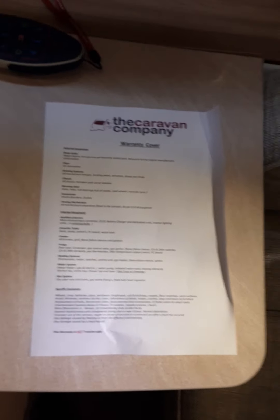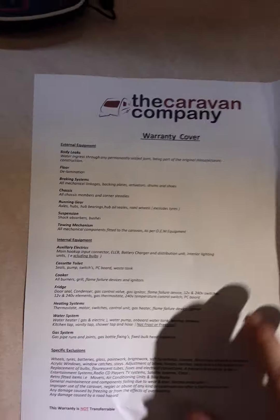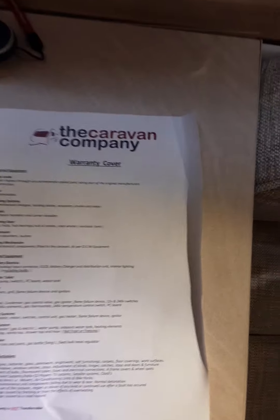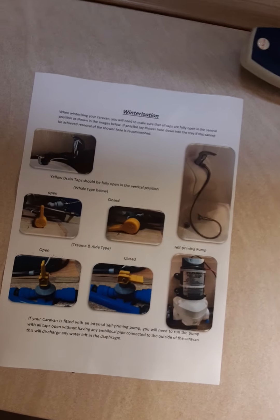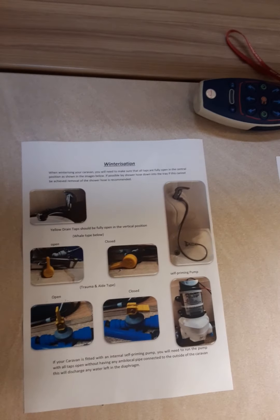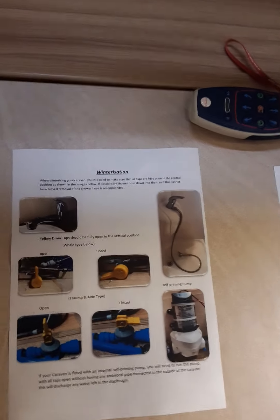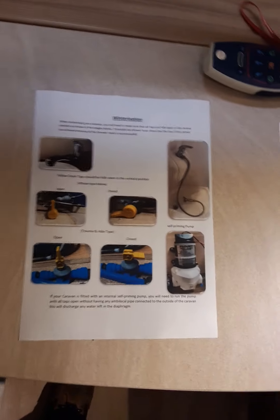Before we demonstrate the motor mover, we have two sheets to cover quickly. You have your warranty cover which will be left in the van, and you also have one in your sales pack along with a card for Neil Waples, the workshop manager — any warranty issues will need to be covered and spoken with himself. Next we have the winterization sheet. Now it is in the winter months, it shows you how to drain off your van correctly to stop any water getting left in the van and causing damage once frozen. This will be all you need to know regarding winterization.